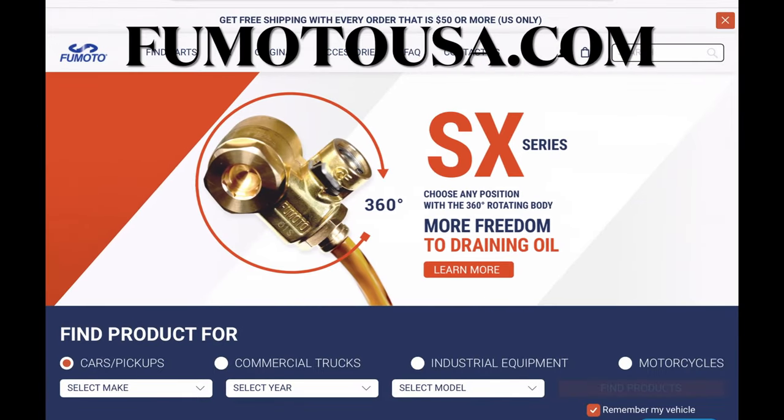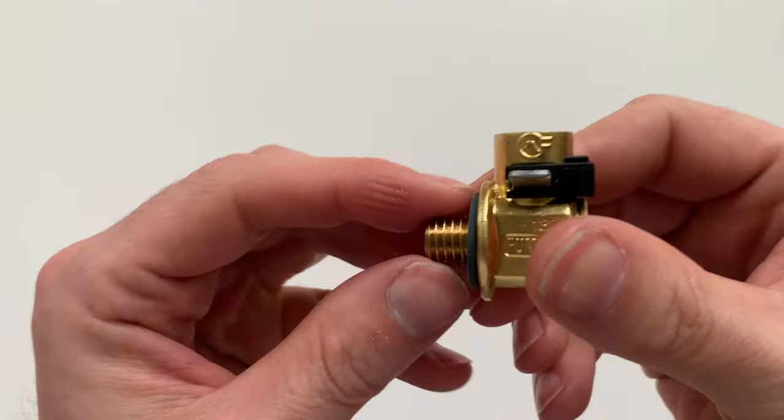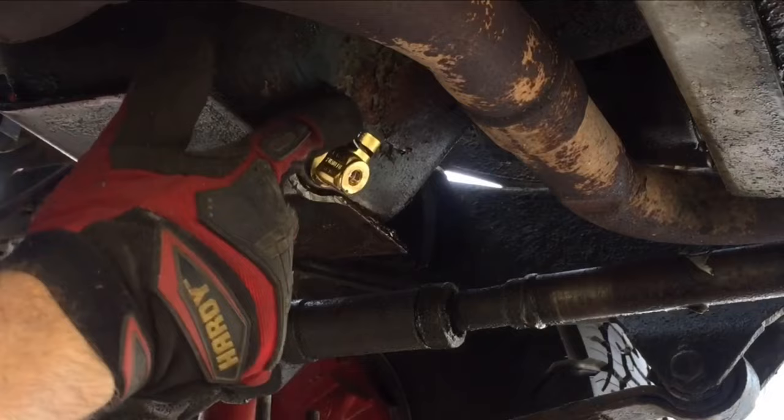What's up everyone, welcome to another video. In this video, I'll review the Fumoto oil drain valve, which replaces your oil drain plug and provides an easy tool-free oil change. This video was requested by several viewers because I briefly showed it in my Marvel Mystery Oil video.